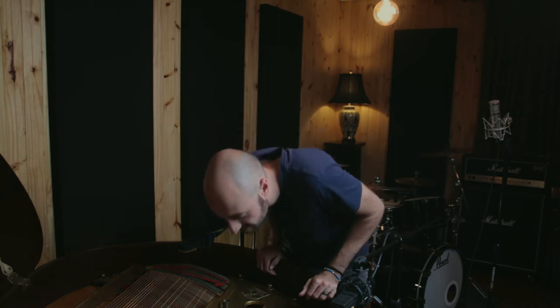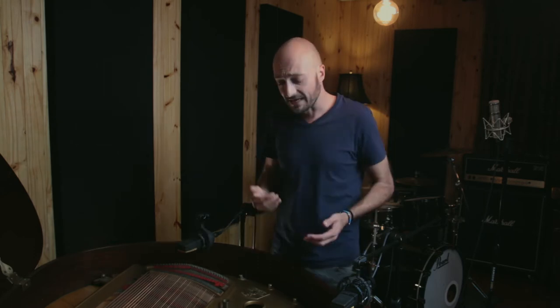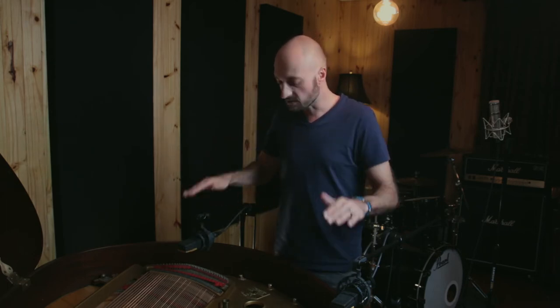It's important to note that when you're miking up a grand piano or an instrument this big, you should use your ears. Put your ears down to the piano, have a listen while someone's playing, and figure out where the bulk of the sound is coming up. You can then direct the capsule of your mic towards that sound and really customize it to what you're looking for.